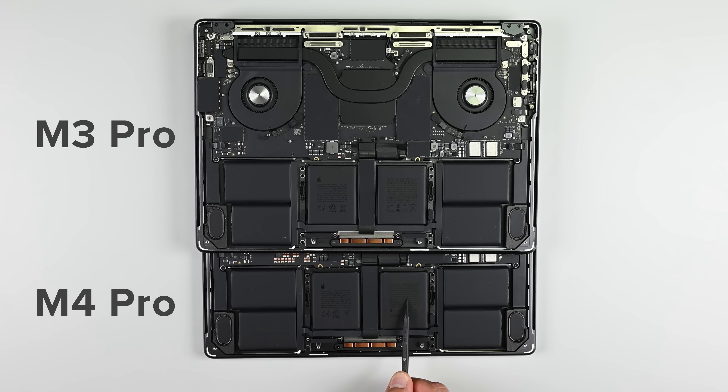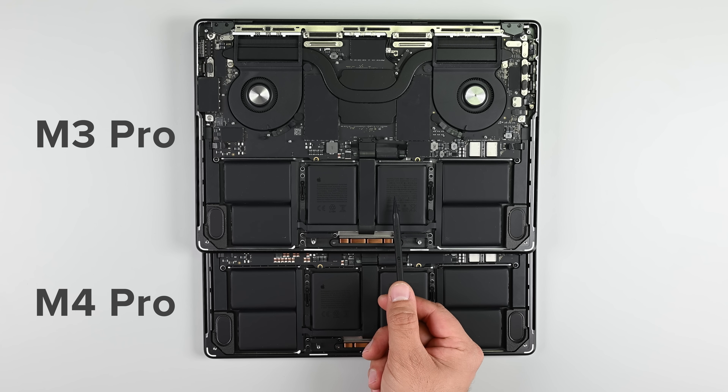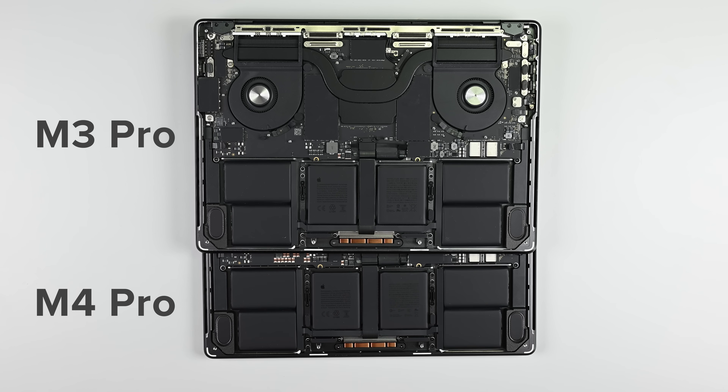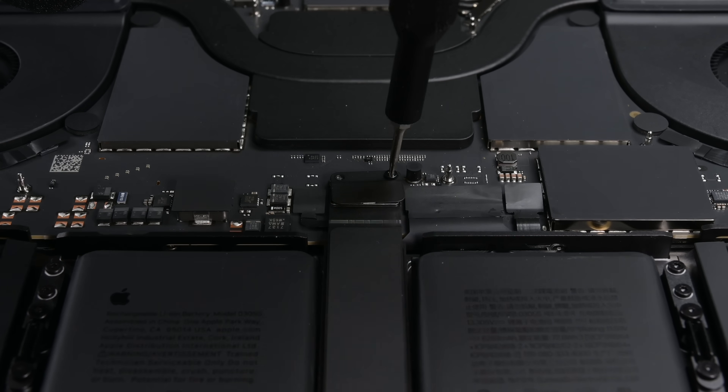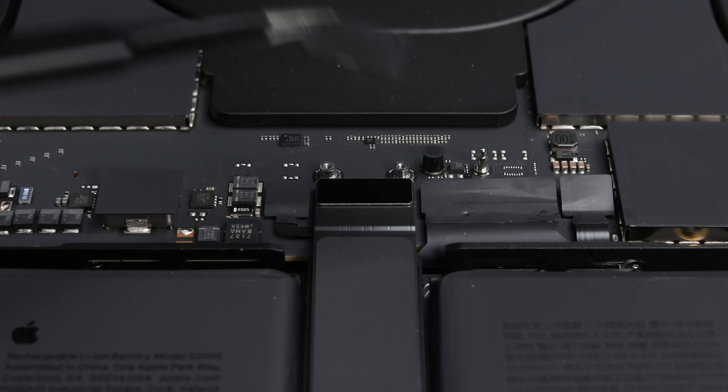Here's an interesting thing. Even though we have a beefier processor, the battery capacity remains the same as the M3 Pro's with a rated capacity of 72.6 watt hours. Let's go ahead and start with disconnecting that battery. No connected power means we won't be frying anything while we're poking around in here.